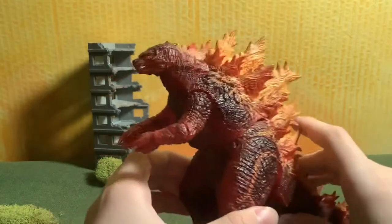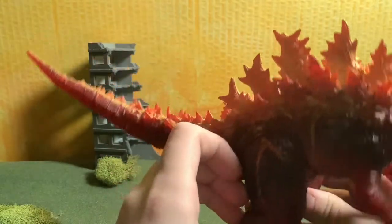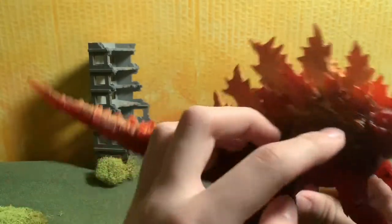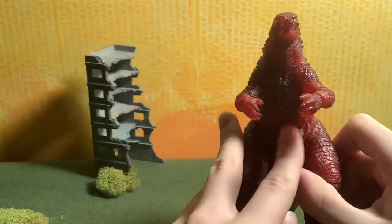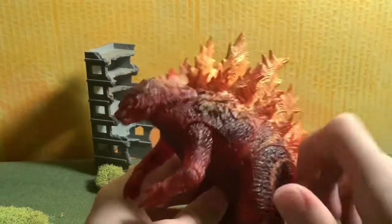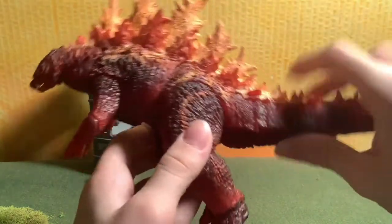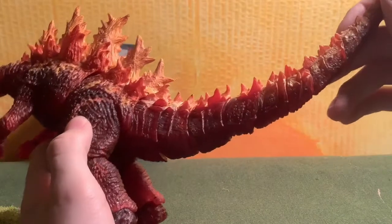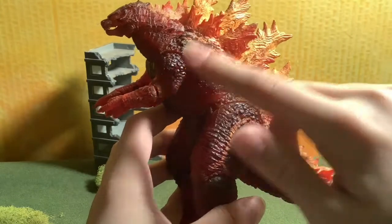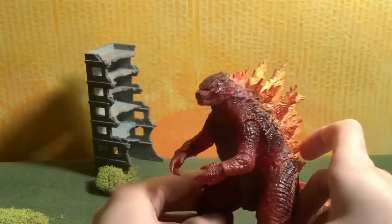You didn't really have ones that were that noticeable with the Atomic Blast NECA, which I also have. But with this, the scales are more noticeable here on the shin and on the legs, but not really in the front — the front's kind of a smooth color. The head also doesn't really have many scales. It's mainly here towards the spikes, but not exactly on the spikes. And with the tail, there isn't really much there. It's really around the thighs, the legs, and this part of the waist.